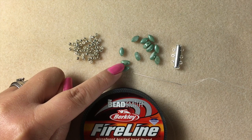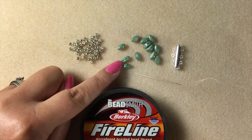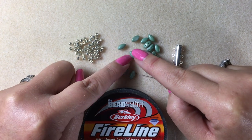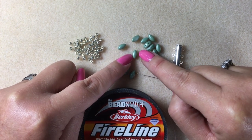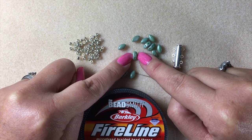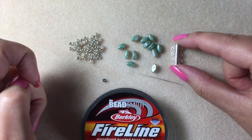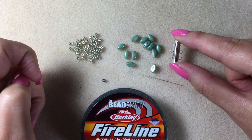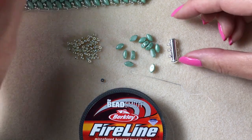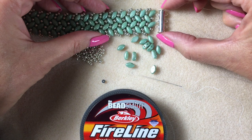The iris duros I'm using are chalk white teal luster. There you can see the two holes. The iris duros have got a right side and a wrong side — underneath they've got a flat edge, and if you flip them over they're slightly more domed on the top. If I pop it on its side you can hopefully see the two drill holes. You're going to need a clasp, and I'm going to use a three-looped slider clasp — you can see it's a good match width-wise to the bracelet.